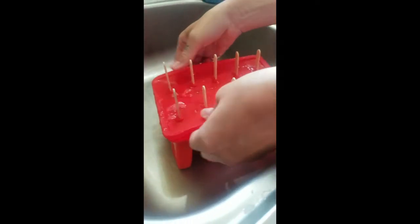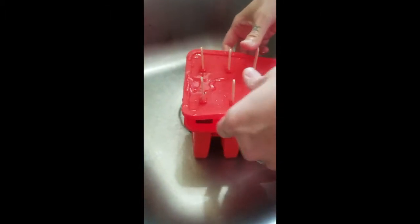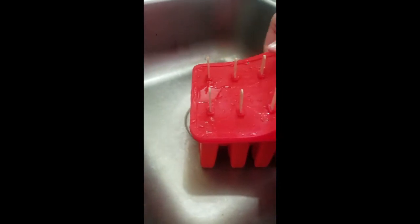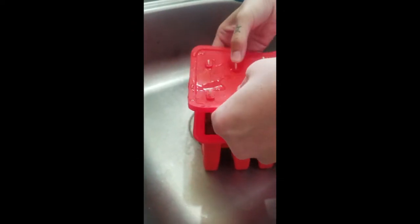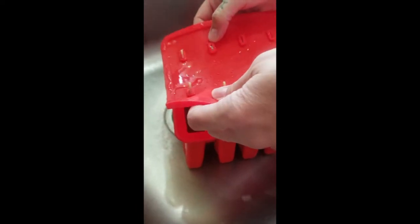The sticks are all staying in, so that's good. If they come out that would be awful — we'd have to get more sticks. It comes with 50, I think. Also, my recipe didn't fill up all 10 slots.